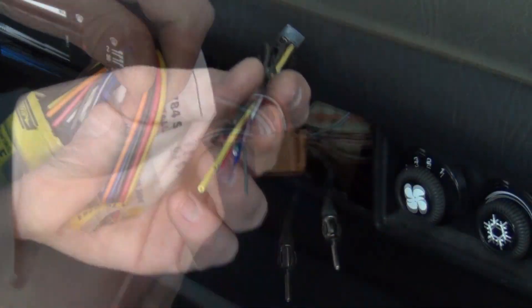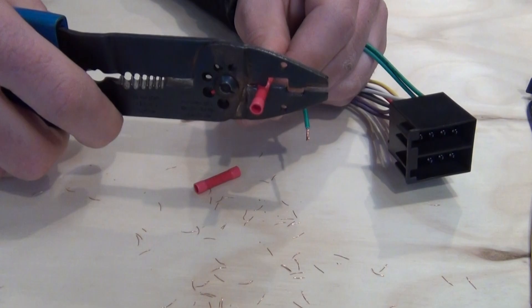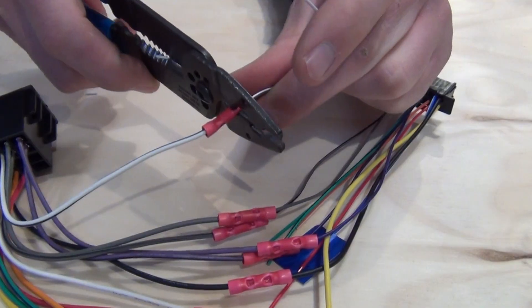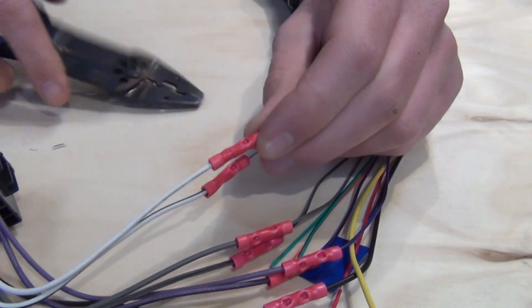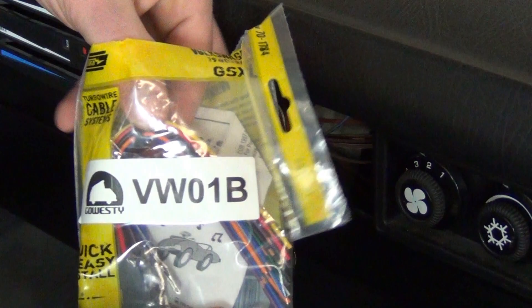Next, I use a wiring harness adapter. This is a very clean and simple way to wire in a new style stereo and assure no stock wiring will be butchered or damaged. You can check out an in-depth video of how this is wired on the product page of our site, part number VW01B.